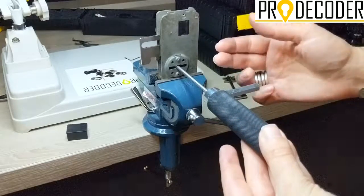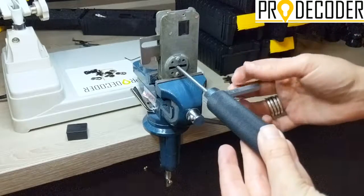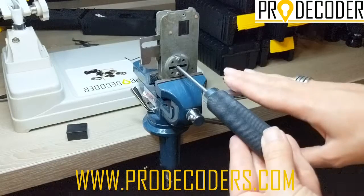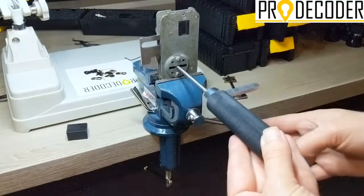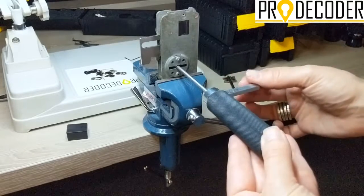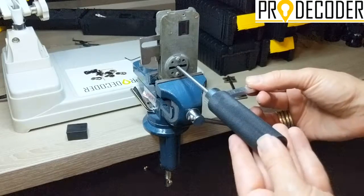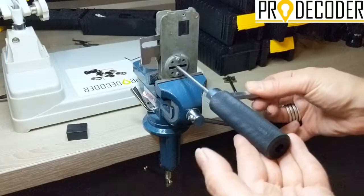Now I'm going to try to turn it to the right — my unlocking position — like this. If by any chance you cannot turn it smoothly, don't force it; this means you're not in the correct position. With this hand I'm going to give tension down towards the floor because of the position of the tool, and with this hand I'm going to slightly pump it up and down to help the pins move faster.